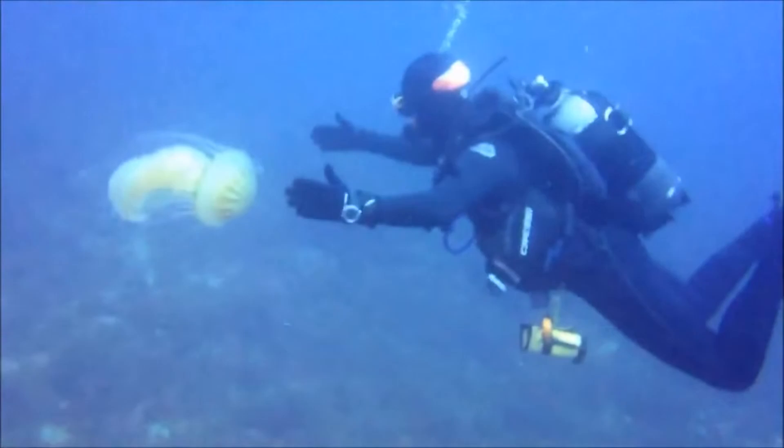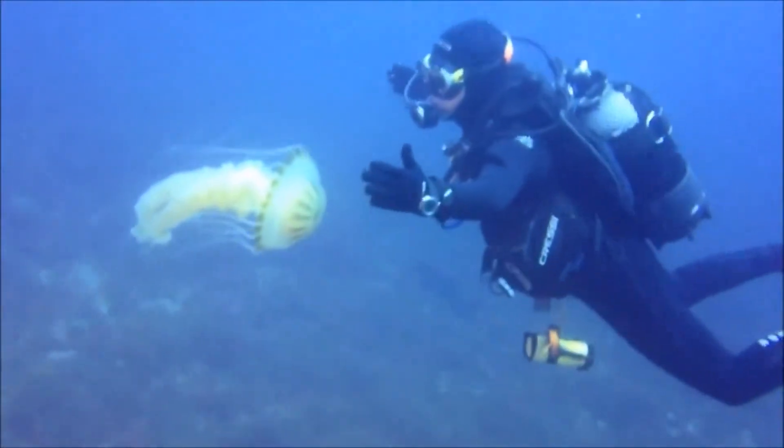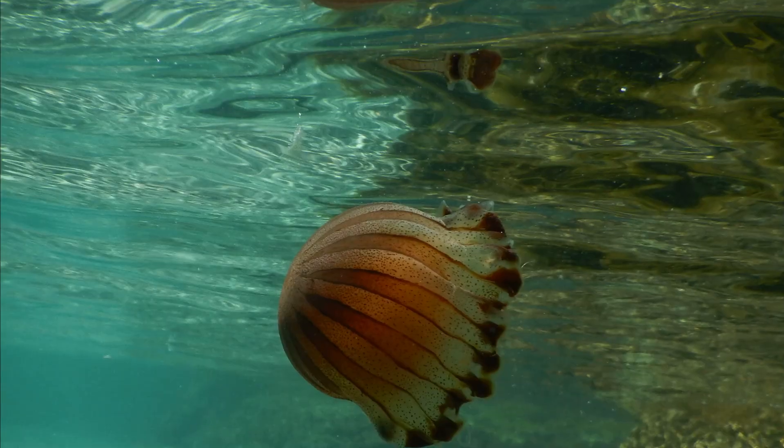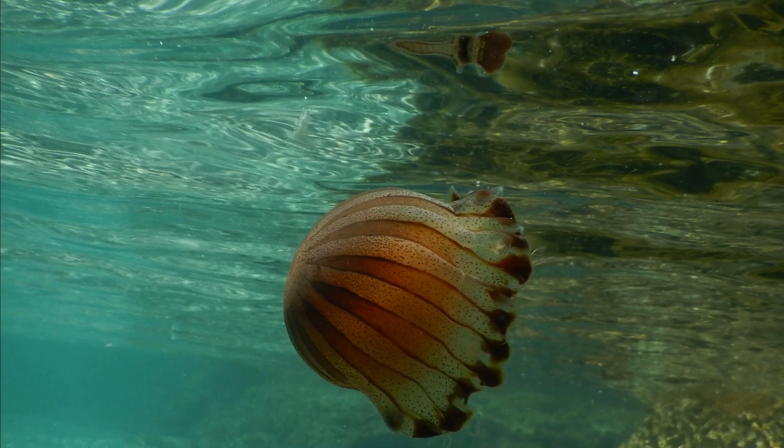Compass jellyfish typically drift near the surface, but they may be spotted down to 500 feet deep. They are often found inshore, especially at dusk.